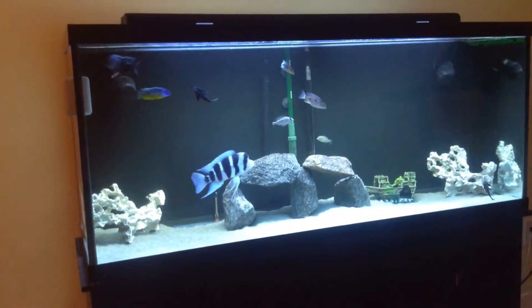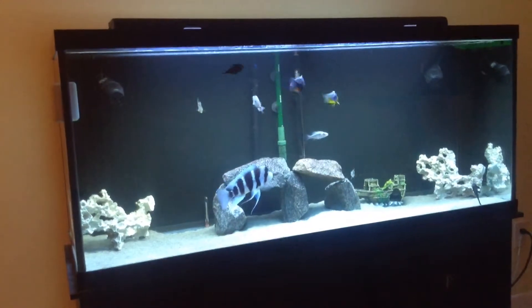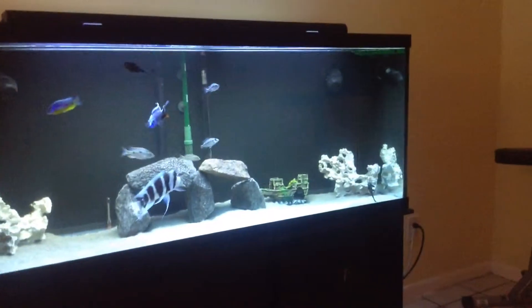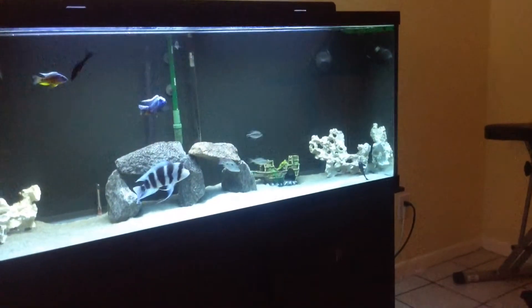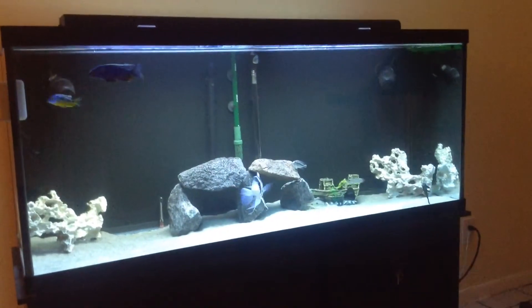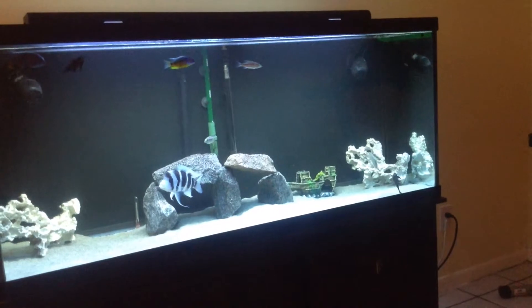Got a frontosa in there, electric blue, two plecos cleaning the tank from algae — there's one down there — and a compressiceps up there. These are all juveniles; they're going to grow up pretty soon.